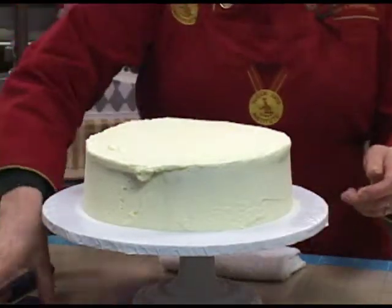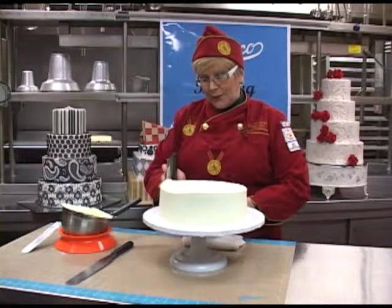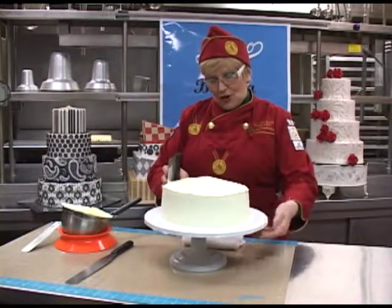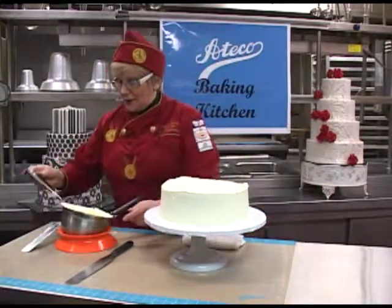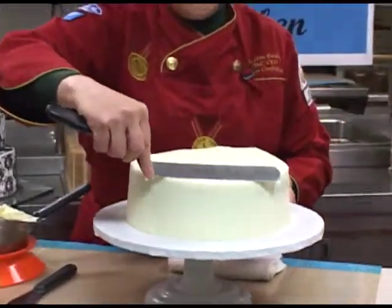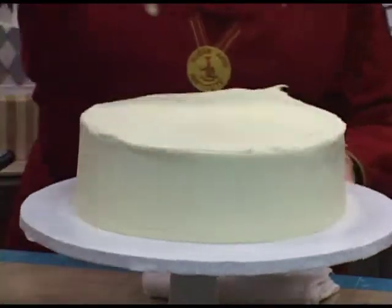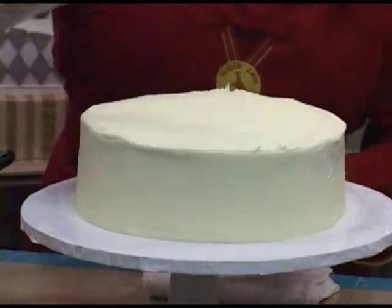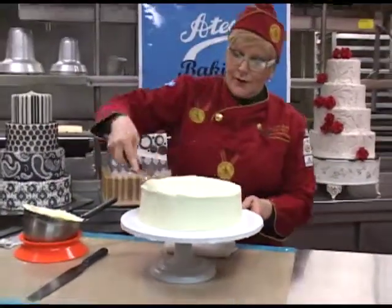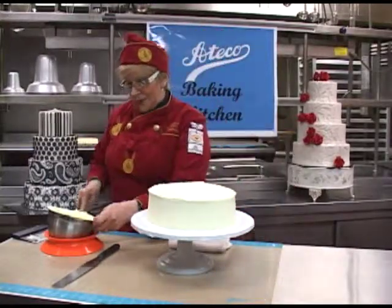Then once I'm done with that, I'm going to go back to my bench scraper and neaten off those edges. With this, you don't have to really move your arms at all — you just keep the bench scraper at a 45 degree angle and then go back and clean off your edges. My cake is almost ready to have the fondant placed on top. Awesome tools.